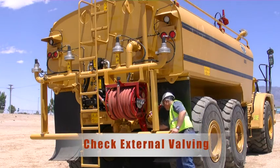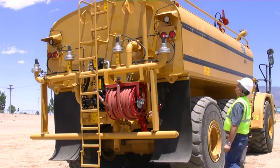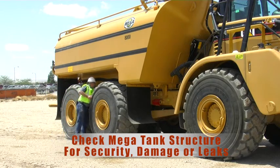Check all your external valves. Check the mega tank structure for damage or leaks.